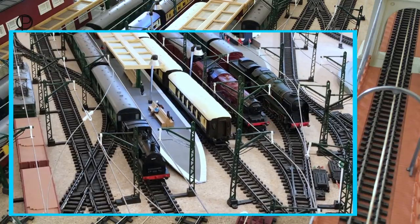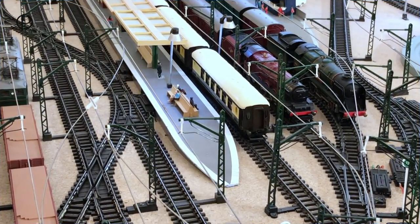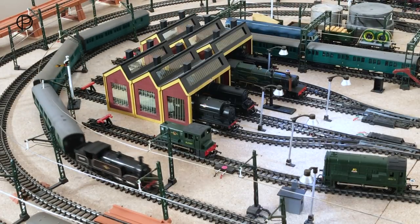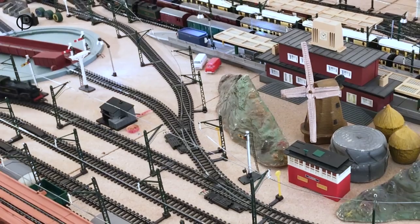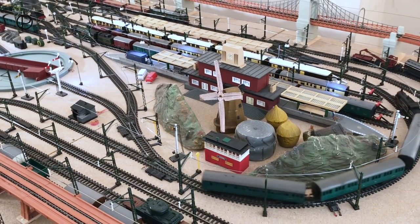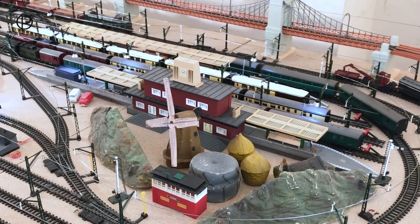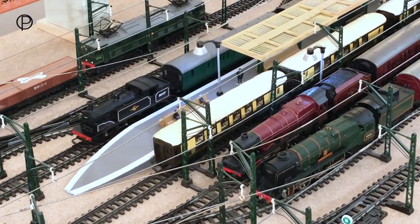And here we have the M7 with a short rake of green suburban coaches, made up of two brake coaches which are R222, available between 1957 and 62, and a single composite R223, available 1957 to 63. Slowing down gently now as she approaches the station. Just look at that beautiful shot there as she comes to a stop.